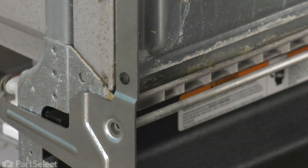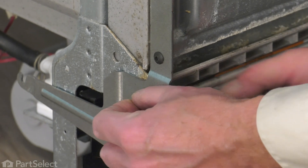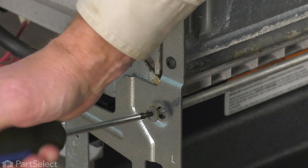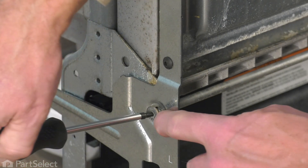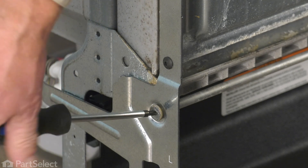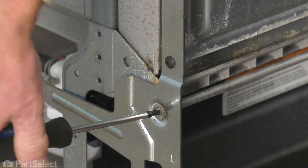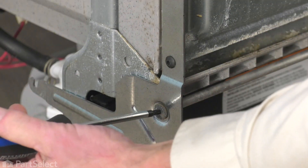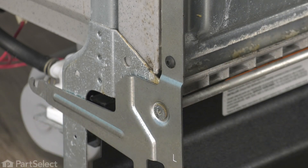Next, we'll install that shoulder bolt that acts as a hinge pin. We'll need to line that up with that aluminum rod and then thread it into place. We need to make sure that the shoulder on that bolt fits into the opening on that hinge. You may need to lift the door up slightly to line that up.